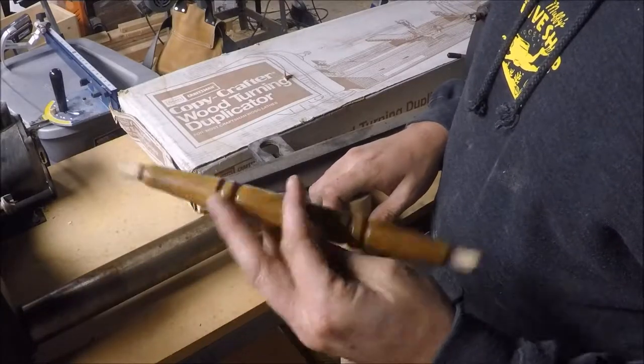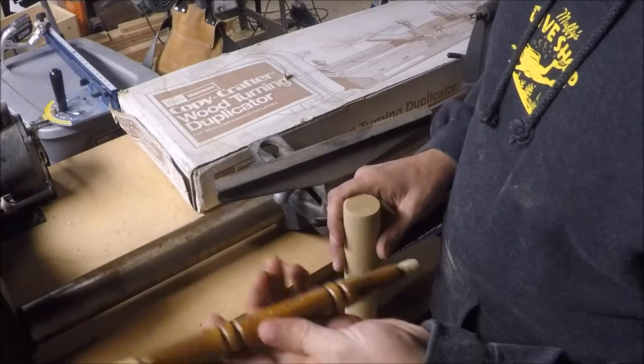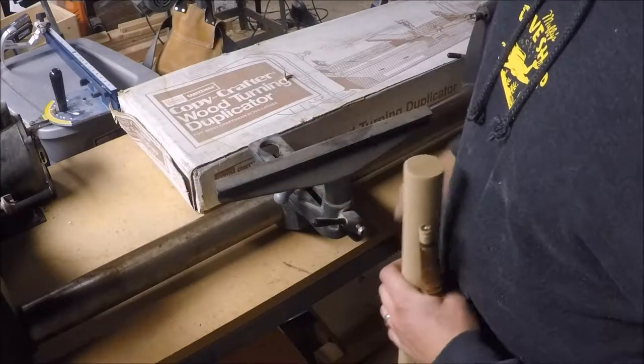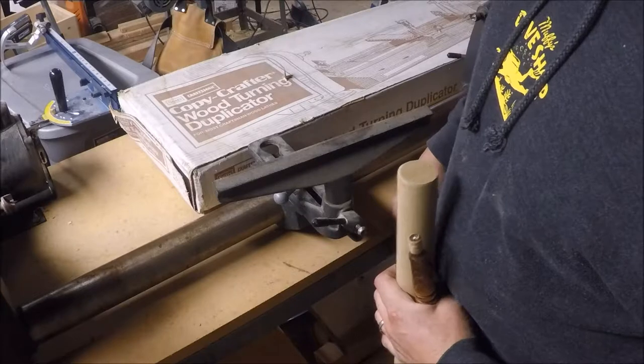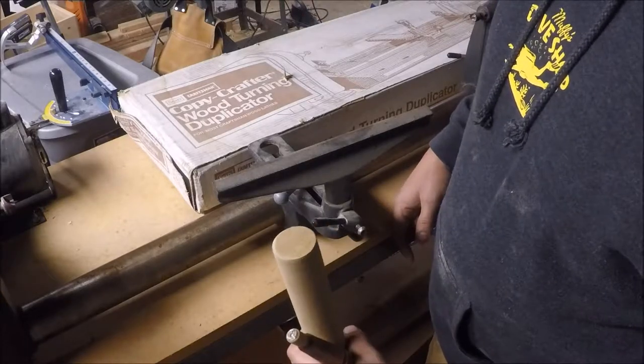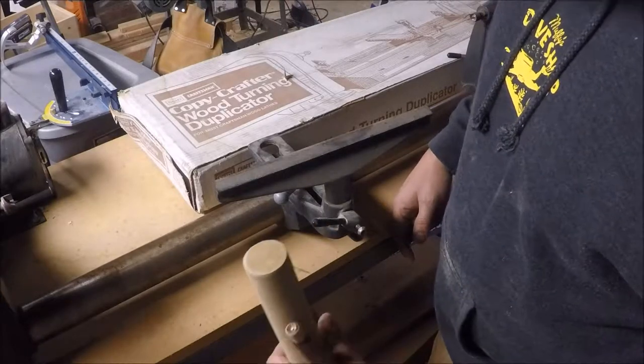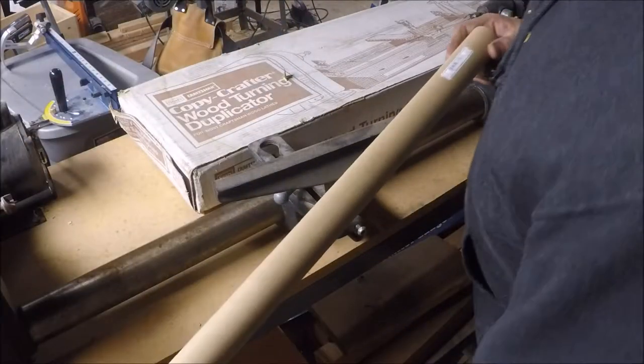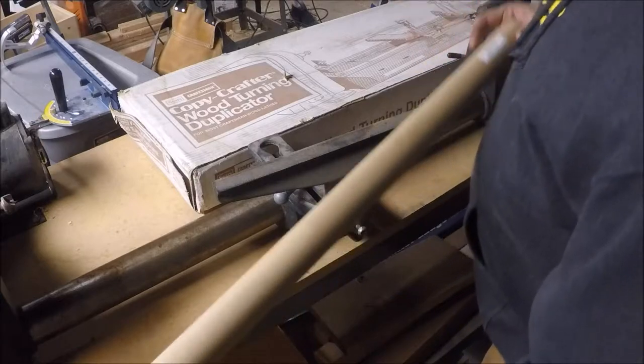My friend-in-law dropped off this piece to a rocking chair and he needs one just like it, so he brought me some wood. I'm going to open up my CopyCrafter wood turning duplicator and see if I can make an exact copy of the piece. Luckily I got enough to have some trial and error here. Looks like this is poplar — should work good.